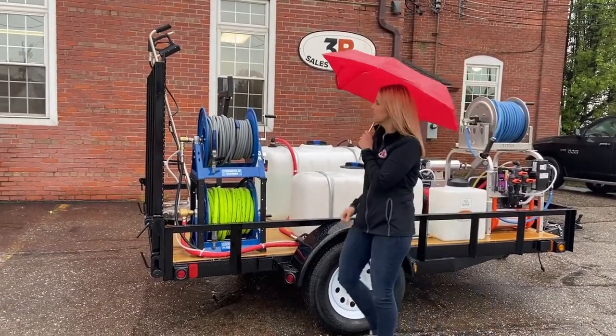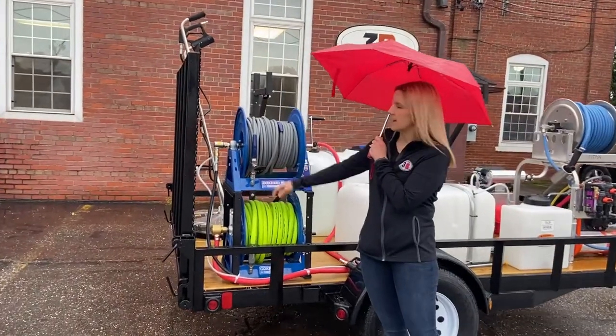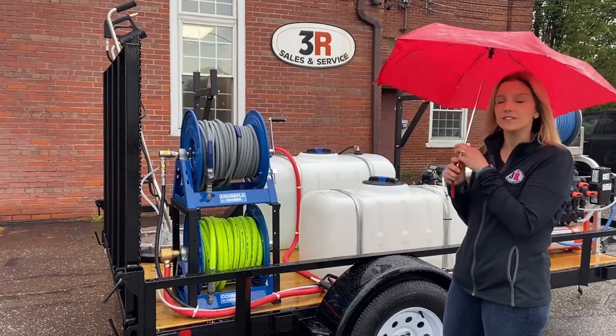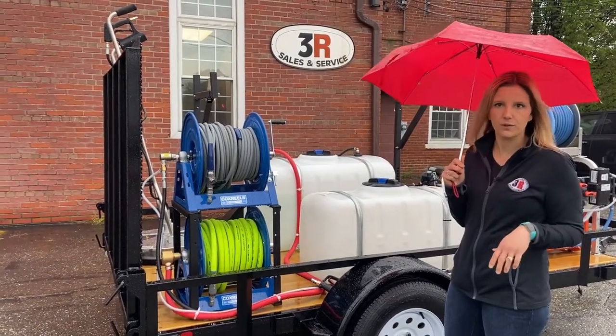And you can see here on the high pressure line, we've got the high pressure ball valve so we can switch between his wand assembly and the surface cleaner without having to turn the pressure washer off.